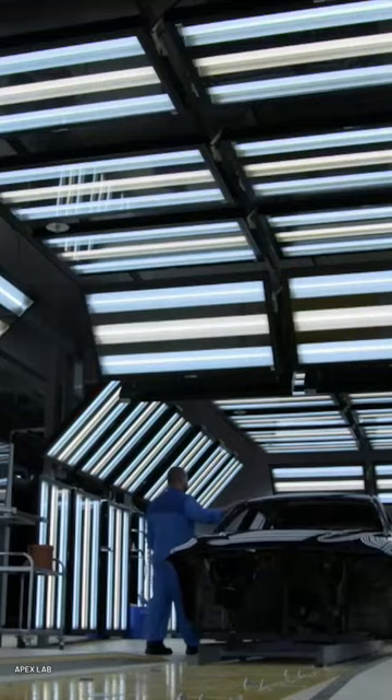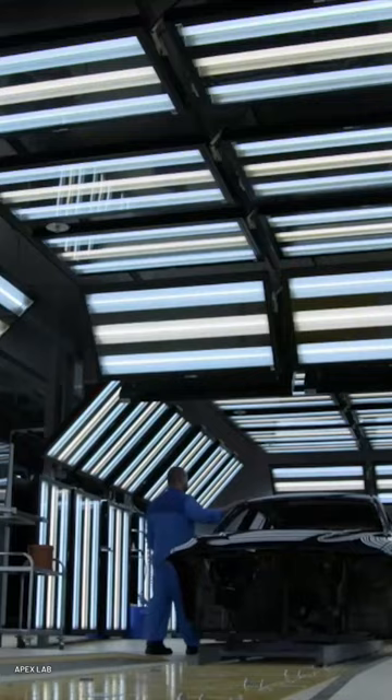When complete, these carefully applied layers will ensure that your car's bodywork will survive for many years to come, whatever the weather.